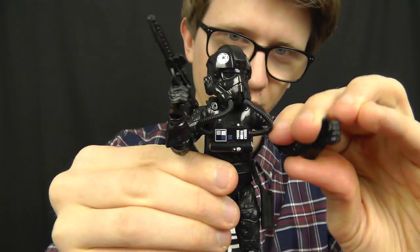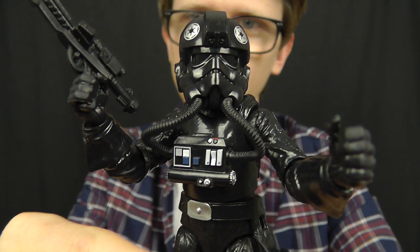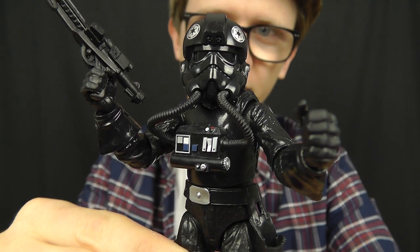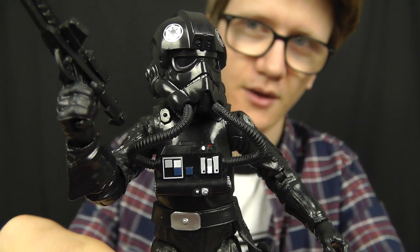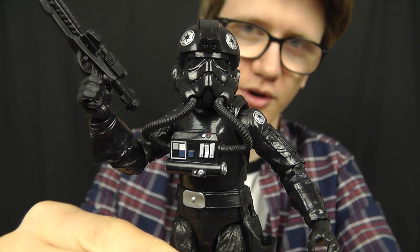Hasbro certainly isn't disappointing us with the 6 inch line so far and this figure is no exception. The sculpt, the overall articulation, and just the general look of this figure is absolutely awesome, and it certainly is enough to make this one of the best figures from the 6 inch line so far. We're going to talk about him in more detail in just a moment, but before we do we're going to take a look at the packaging.